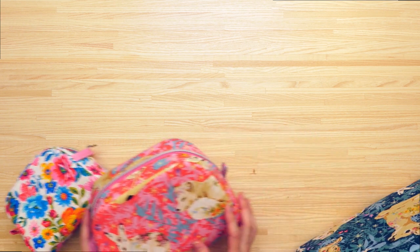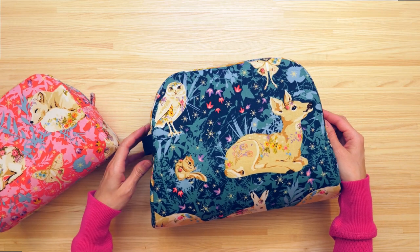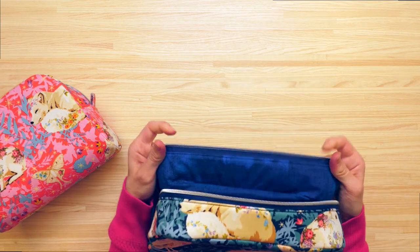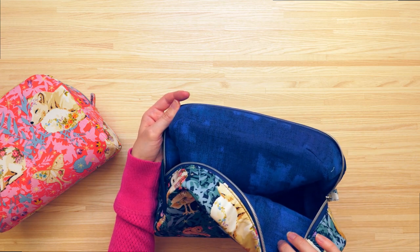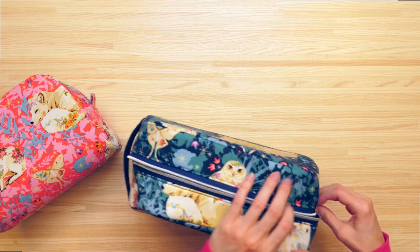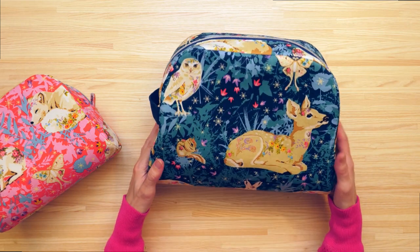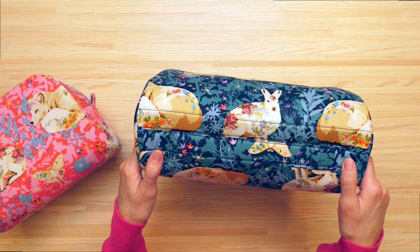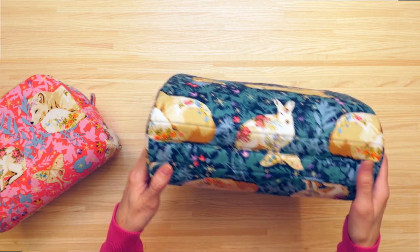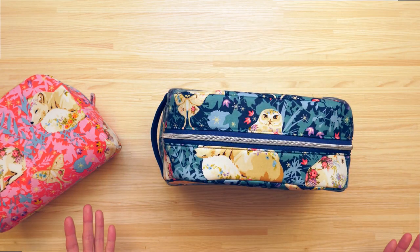Let me show you what the two different methods look like on the inside. Here's size large — finished by sewing right sides together — and as you can see, the lining is finished and no raw edges are showing. This pouch is perfect for using directional fabric because there's a seam on the bottom of the pouch, as well as some functional top stitching, and this top stitching allows the curved pouch to stand upright even when it's empty.